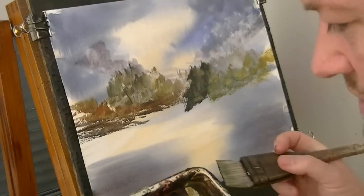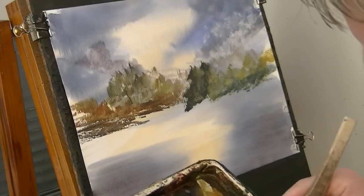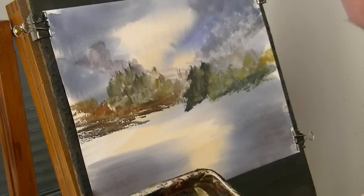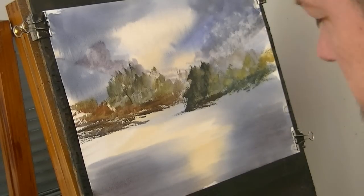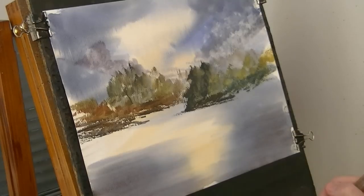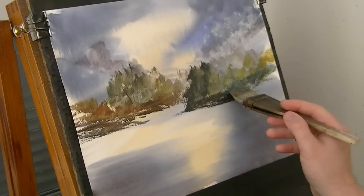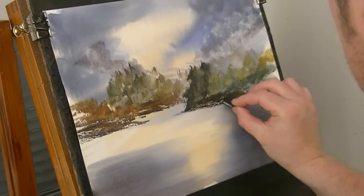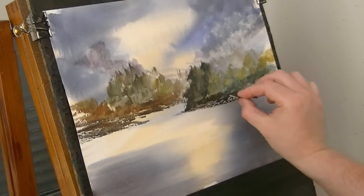Just dipping slightly into the ultramarine — just a slightly different shade of green, a bit darker there. As you come down, we've got a tree trunk. First I'll put in a little sort of bank of the water. Dipping the very tip into the water just to loosen the paint side as it gets a little bit dry. They're not in the photo but I can add a few little rocks in there — it just adds to the interest. It's such an easy thing to do and you can get quite a nice effect from it.